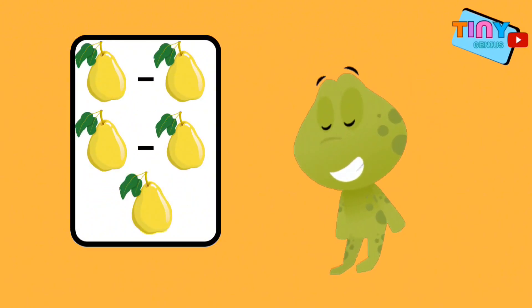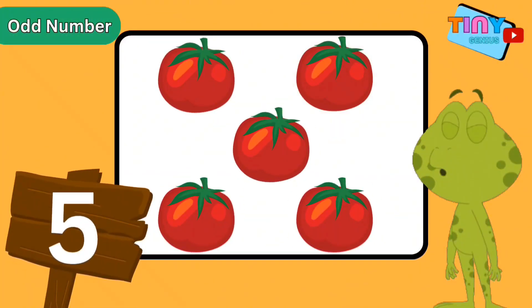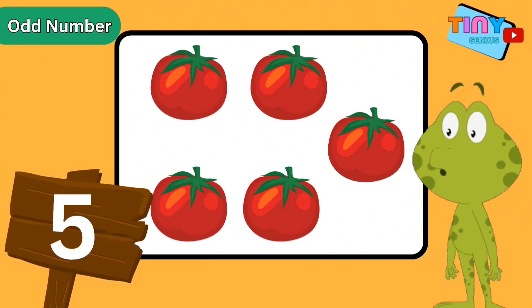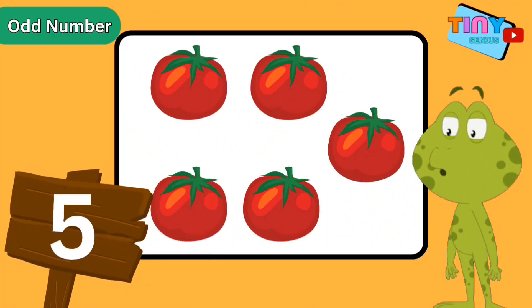Now that we've learned what even numbers are, let's look at odd numbers. Odd numbers can be paired in groups of two and there's always one left over. Look at this crate — there are five tomatoes. Is five an odd number? Let's make groups of two to see if there are any tomatoes left over. One group here, another one here, and oops — that's one tomato left over!